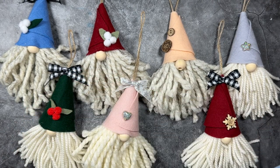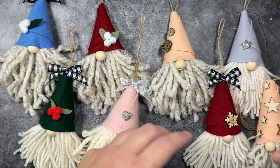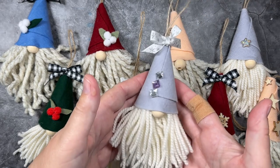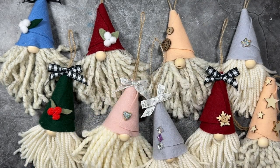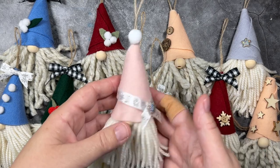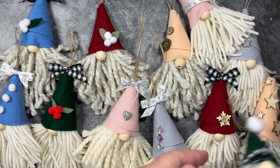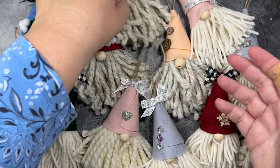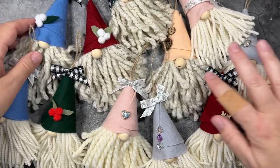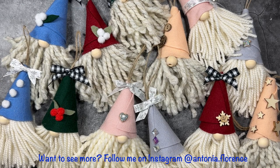I just went deep into my embellishments container and pulled out a whole bunch of different embellishments — buttons, little wooden charms, some pretty resin stars and hearts — and I just went wild and decorated each one a little bit differently. I encourage you to do the same. This is a wonderful project to do on a family night or if you have grandchildren coming over for the weekend. So have a great day everyone, I hope you enjoyed this video and it inspires you to make lots of little gnomes this season. If you have any questions, please feel free to leave them in the comments. Thanks a lot, and I will see you again in the next video.